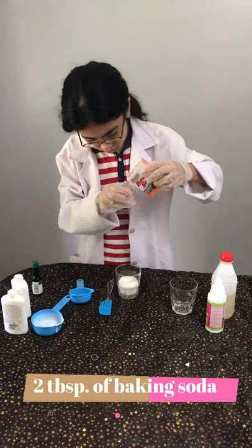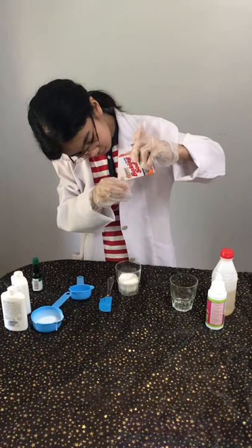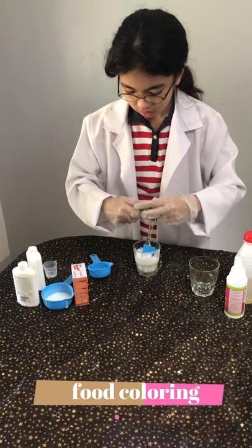After that, let's pour two tablespoons of baking soda. Then mix it. Then add some few drops of food coloring.